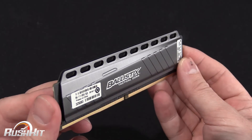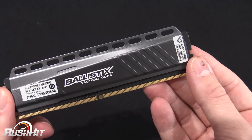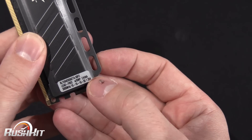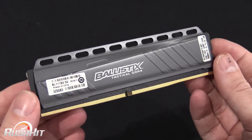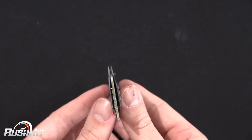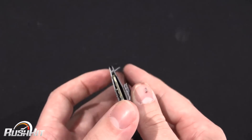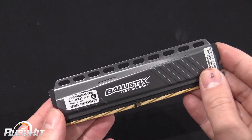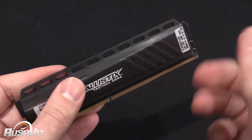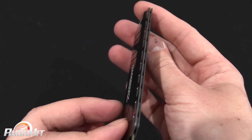Moving on to the Tactical — this is a 3000 MHz kit, and what we can see here is timings of 15-16-16-35 at 1.35 volts. When you turn it this way you can see it's got a very thin profile at the top — this almost looks like it belongs on a key ring. These actually feel very light as well. They are metal, don't worry, it's not plastic, but they do feel quite light.